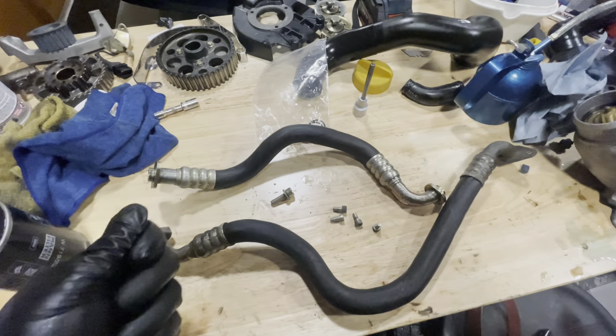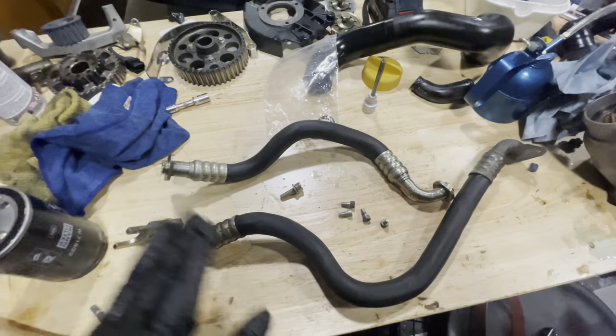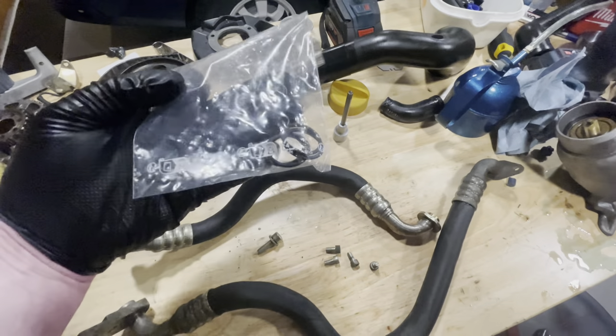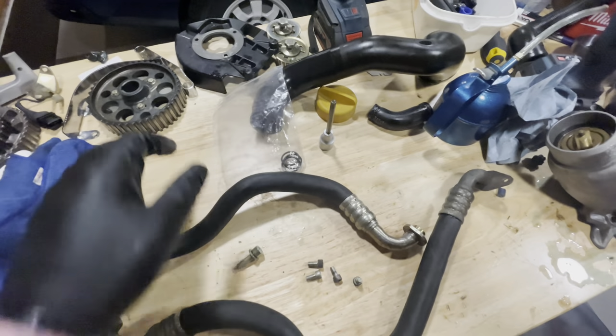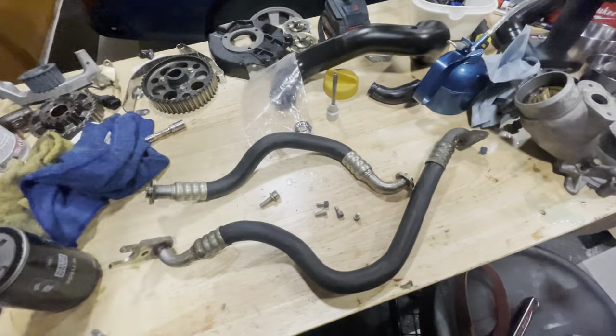I'm thinking it's old oil that just somehow got onto the engine during the flood. Anyway, I'm replacing the O-rings. These are the four new O-rings - they'll be going in now. Then we'll put these pipes in, filter on, and then put some oil in the car.